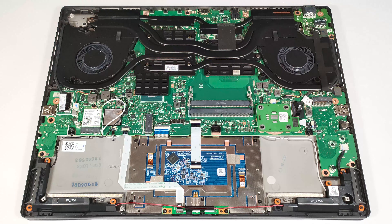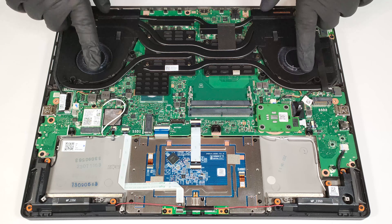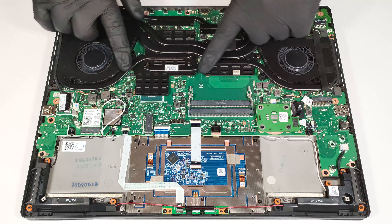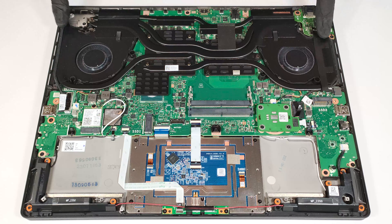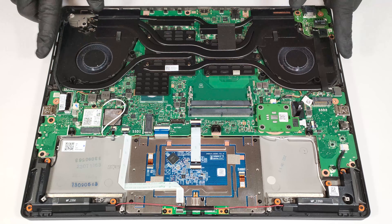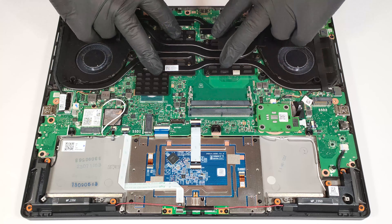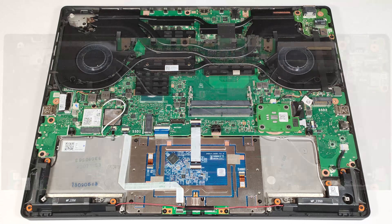The ASUS IceCool Pro thermal system looks massive. It features two large fans with 102 blades each and pre-applied liquid metal on the CPU die. The cooling has three heat pipes shared between the CPU and GPU, and an additional one dedicated to each chip. The system is complemented by four heat sinks, two small heat spreaders, and a pair of huge metal plates. The left one also cools the chipset.